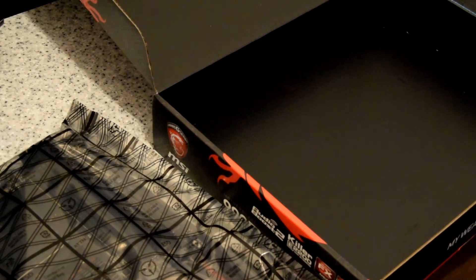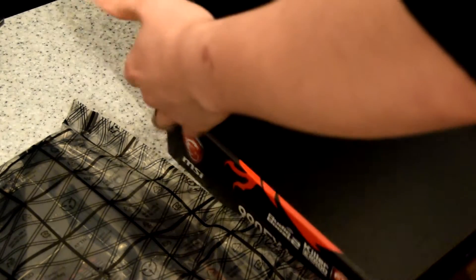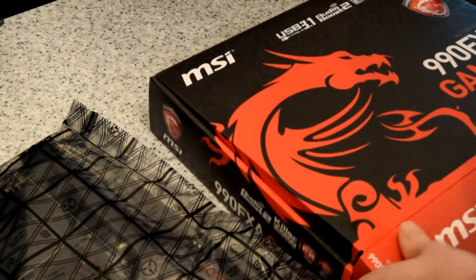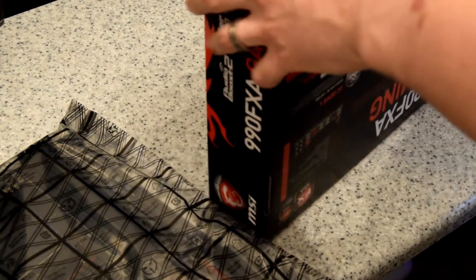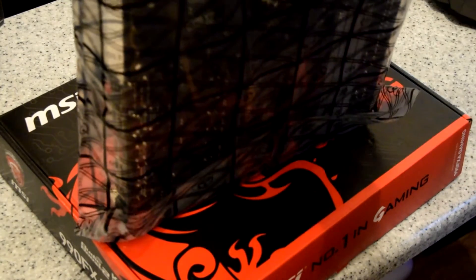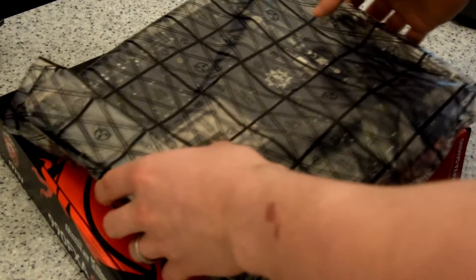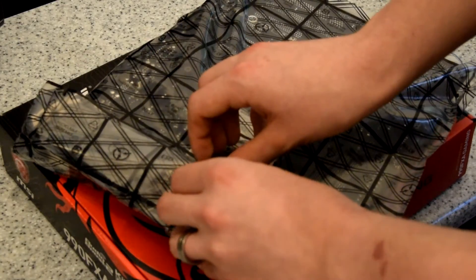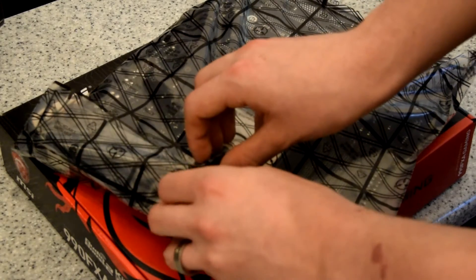Alright, so let's get on to the motherboard. I have gone for an AMD build because I've got an FX-8350 at the minute and I'm very happy with it, and I did not have the need to buy an expensive i7 build.